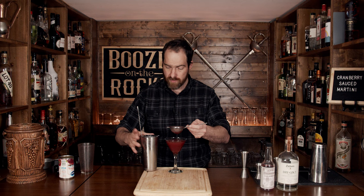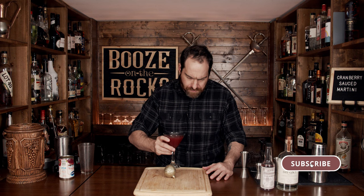When you're done, pour it in. Look at that gorgeous dark red color. Put that off to the side — you're supposed to serve this as something festive, so here's a Christmas ball for garnish. It smells good — you get a little bit of cranberry and a little bit of gin.